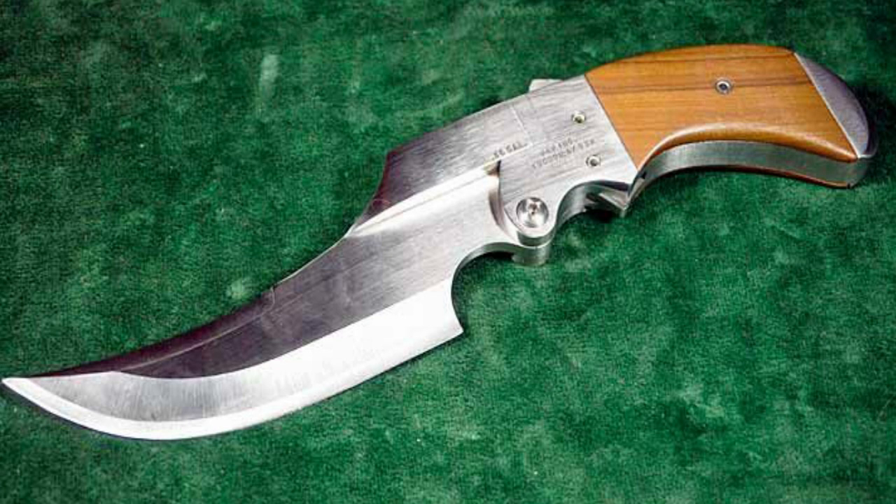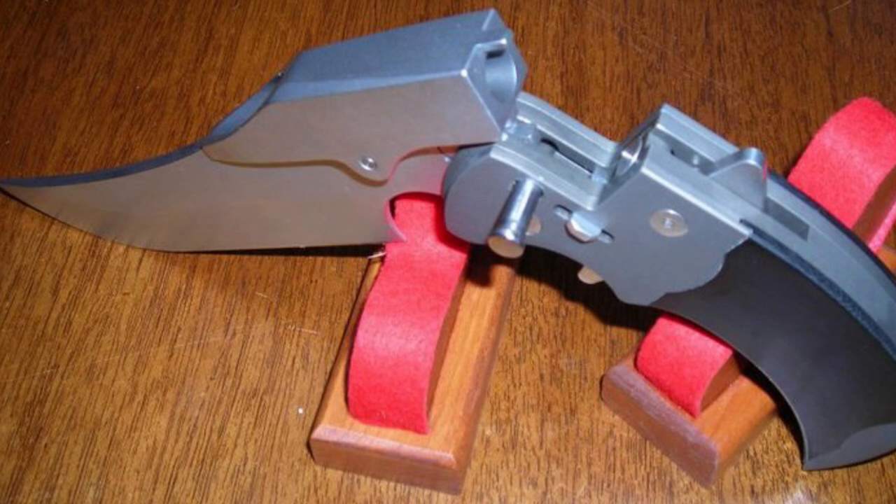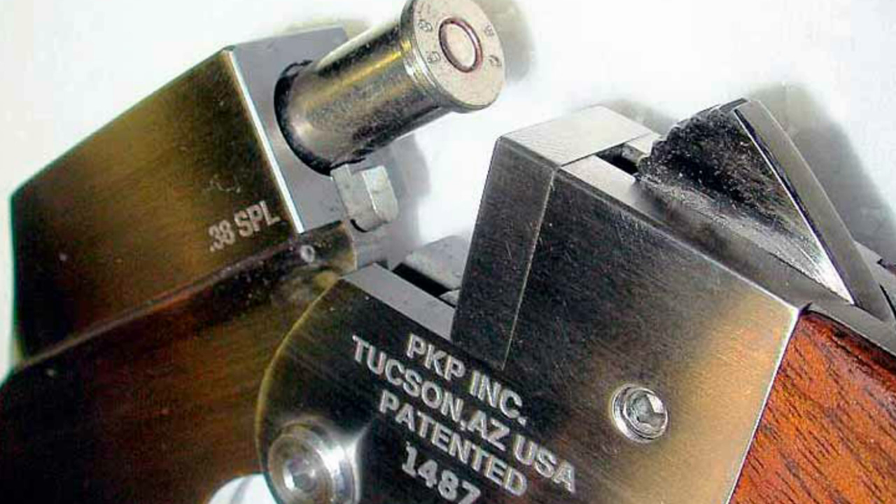Jim had the idea of such a device because of the need to make a weapon for self-defense at the request of his brother, who at that time worked as a prospector in the Mexican Sierra Madre, and then modified it into the idea of an effective hunting knife that can be used to skin animals and for camp work, as well as to provide a minimum of self-defense.